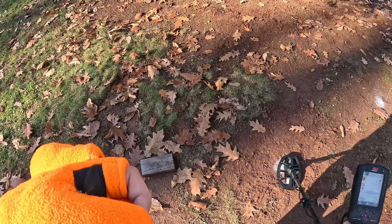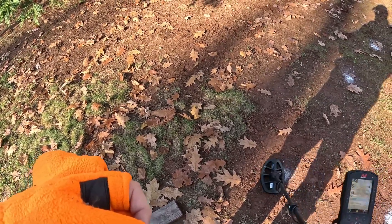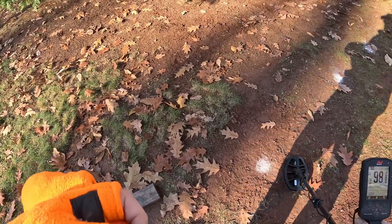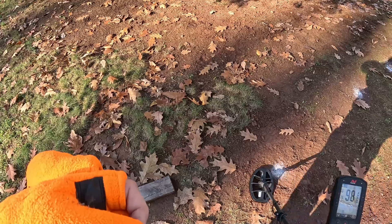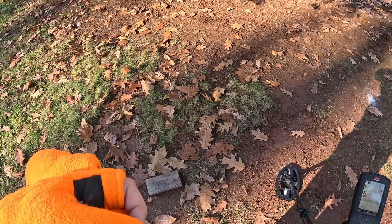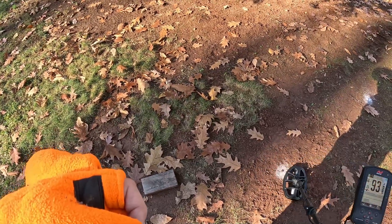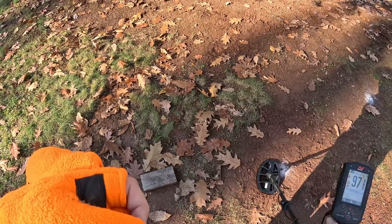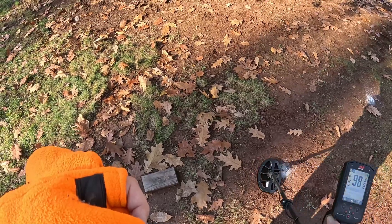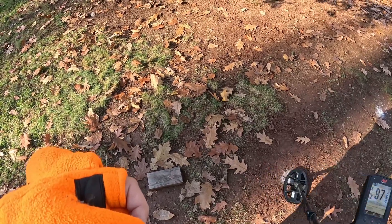I'm not hearing much. Like I said, this is gonna be tough to hit. What if we lower the recovery speed? Let's not do that just yet — it is getting it one way. Oh there it is, it's coming in! Boy, that is right on the edge of detection, but it is picking up that 10 and a half inch dime. That's pretty impressive, but that's tough. I don't know if you'd walk over that and hear that right away.